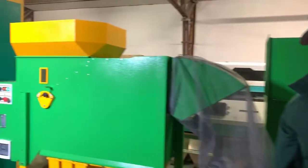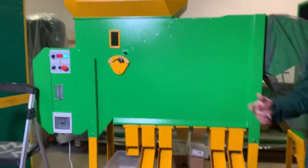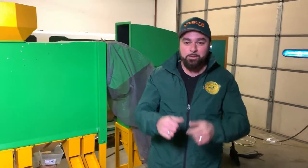And there you go — our new ADS machine. Once again, Arthur from graincleaner.com. Please give us a call or send us an email if you have any questions or concerns — we would love to hear from you. So once again, we cleaned hemp through the ADS machine. Thank you.